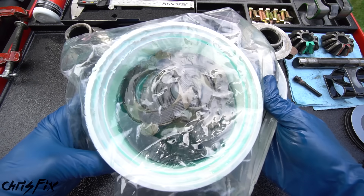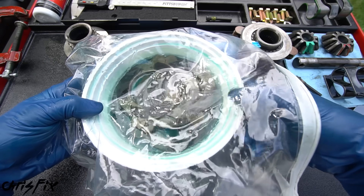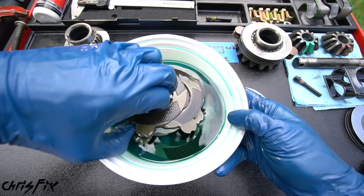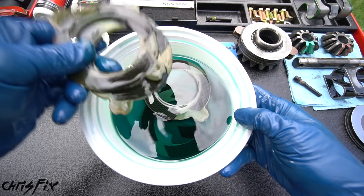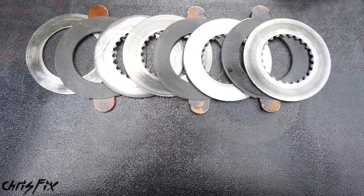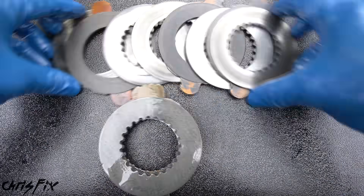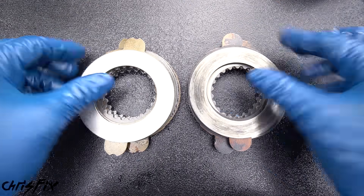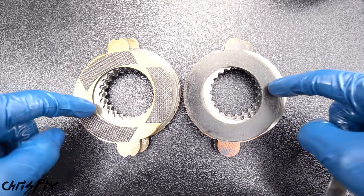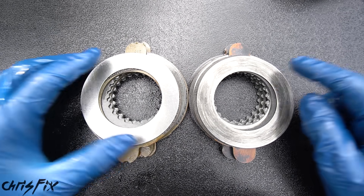Then grab our carbon fiber clutches which have been soaking in the friction modifier. A little trick: put these in a sealed bag because the friction modifier smells horrible. Grab three of the six clutches because we're doing one side at a time, then grab a set of steel plates and a washer. Lay out the washer, clutches, and steel plates in the same order as the stock setup. Look at the difference between the old and new clutches — these new carbon fiber clutches are going to make a huge difference.